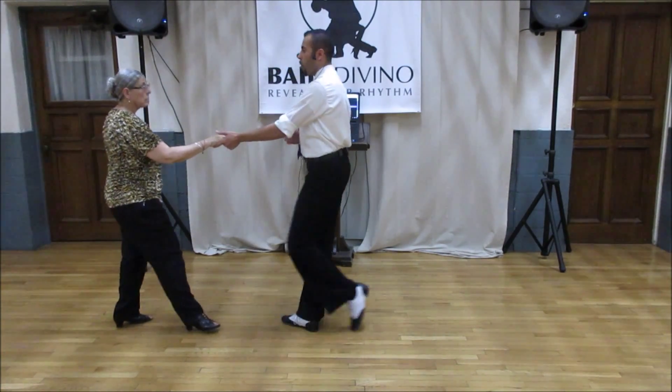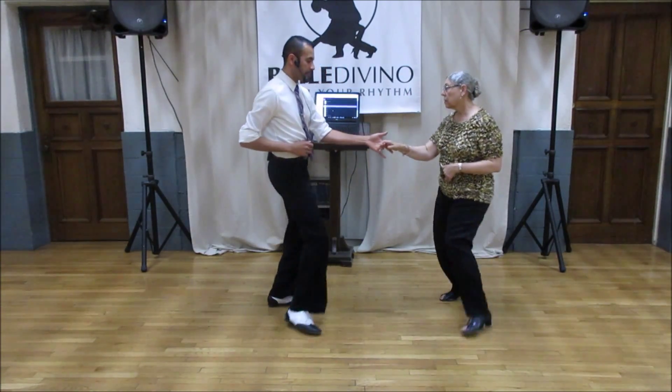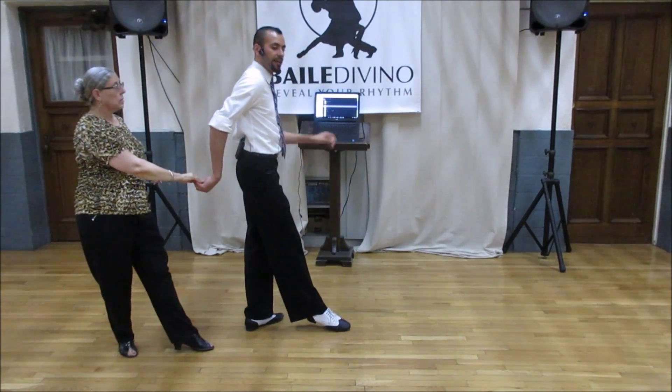Left side pass with an alternate ending: 1, 2, 3, 4, rock step side into the underarm pass, 1, 2, 3, and hold 4, 5, 6.